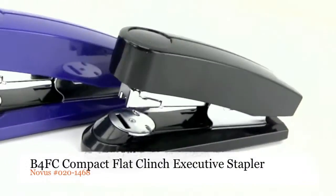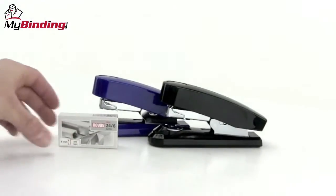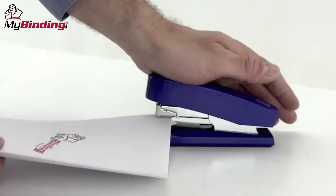Welcome to MyBinding video. This is a look at the B4FC, a compact flat clinch executive stapler by Novus. Novus is a sharp brand that makes a great stapler, German engineered for quality and efficiency.